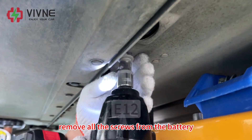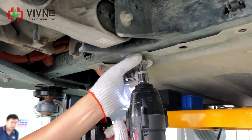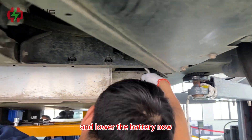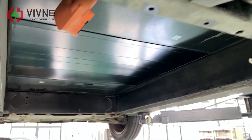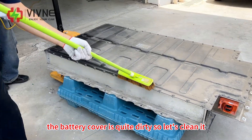Remove all the screws from the battery and lower the battery down. The battery cover is quite dirty, so let's clean it.